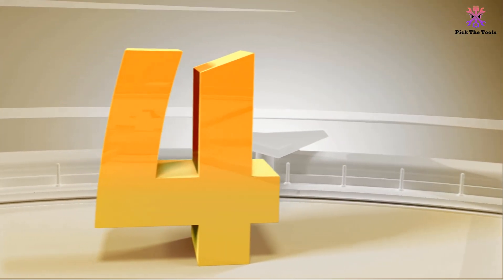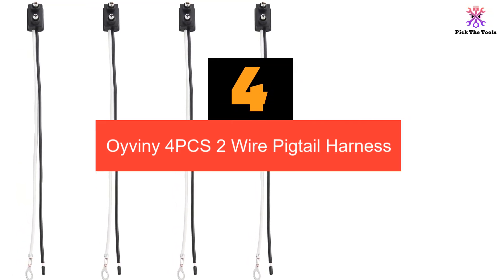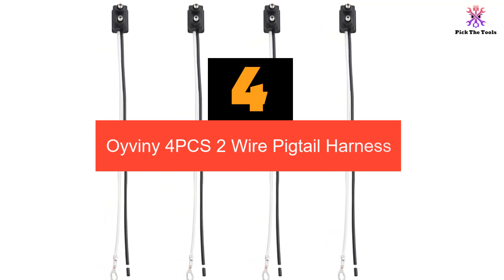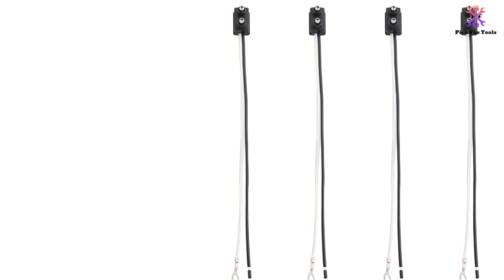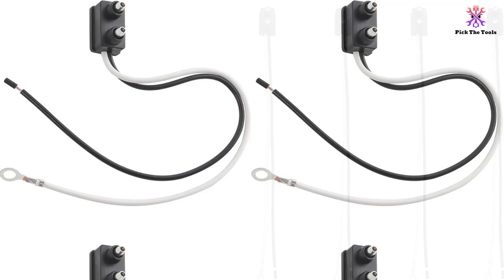Moving on at number 4, we have the Oybany 4PCS 2-Wire Pigtail Harness. The Oybany 4PCS Trailer Light 2-Wire Pigtail Harness is a versatile and reliable solution for your trailer light wiring needs. Its two-prong pigtail design makes it a perfect replacement for missing lights or rusted connectors.